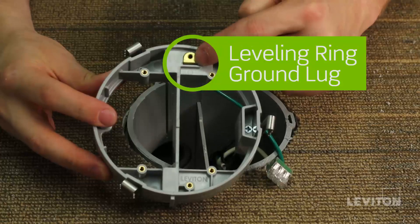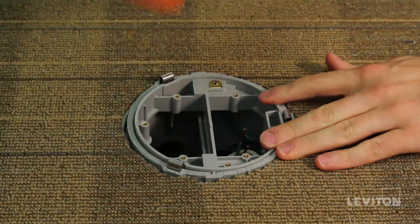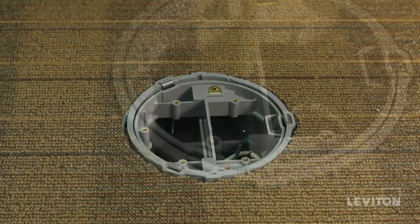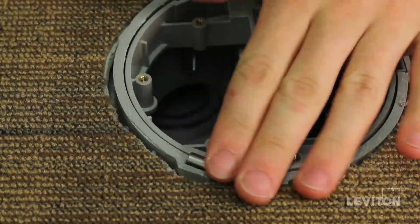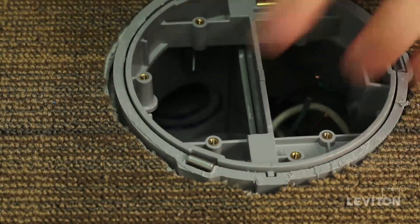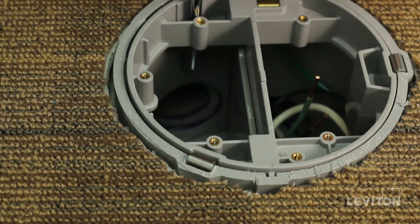Now you are ready to install the leveling ring. First, hammer the mounting brackets into the bracket slots in the box using a rubber mallet. The leveling ring is keyed for proper installation. To ensure that the cover plate can be sealed, use the screws on the leveling ring to adjust the height and pitch so that the top of the leveling ring is flush to the floor. If the floor box was cut below the top surface of the finished flooring, the leveling ring can be raised up to three quarters of an inch above the top of the floor box. Do not adjust the leveling ring too high to create a gap between the bottom of the leveling ring and the top rim of the box.